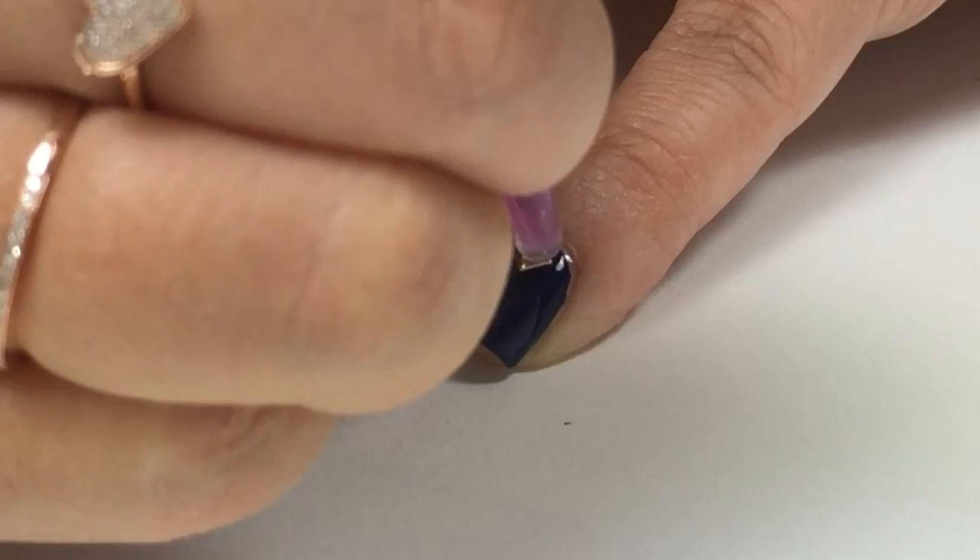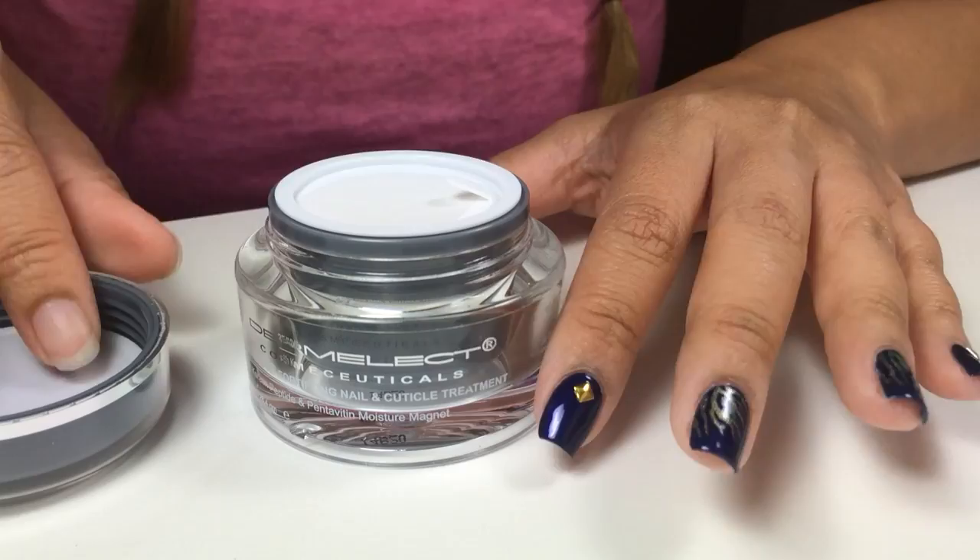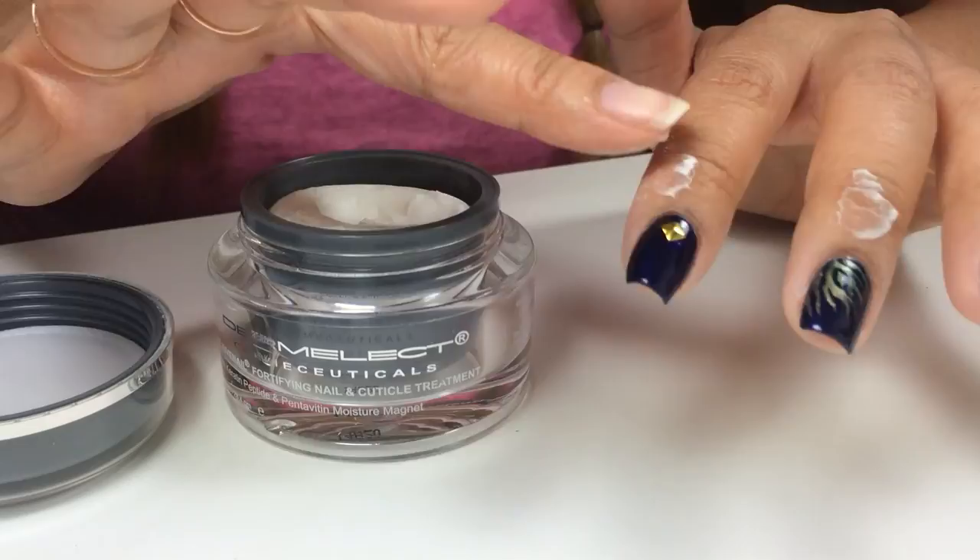Last, I applied the Dermadelec nail and cuticle treatment. It was so silky smooth — I could feel it conditioning my cuticles and adding lots of moisture. I highly recommend it. It also has anti-aging properties.